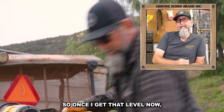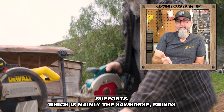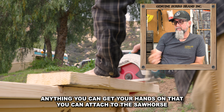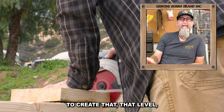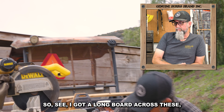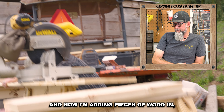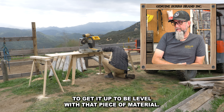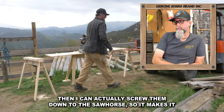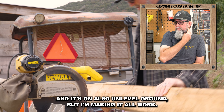Once I get that level, now I'm going to start working on my side feed supports, which the sawhorse brings you pretty close to level. And now you just need some scrap pieces of wood — anything you can get your hands on — that you can attach to the sawhorse to create that level. It doesn't have to be perfect. I got a long board across the table of the chop saw, and now I'm adding pieces of wood to get it up to be level with that piece of material. Then I can actually screw them down to the sawhorse, so the sawhorse and the weight of that wood can still make it kind of secure. And it's on unlevel ground, but I'm making it all work.